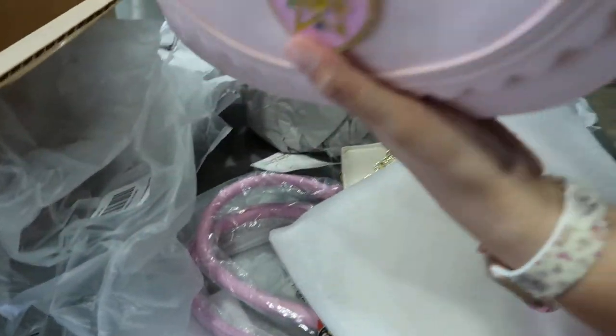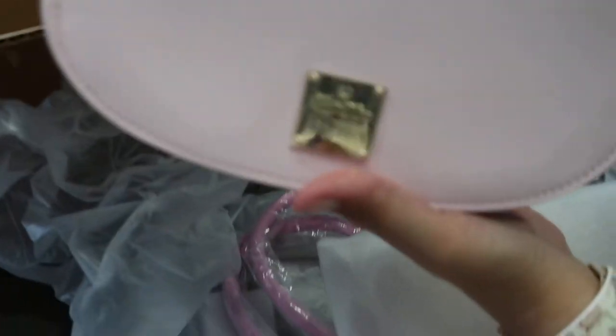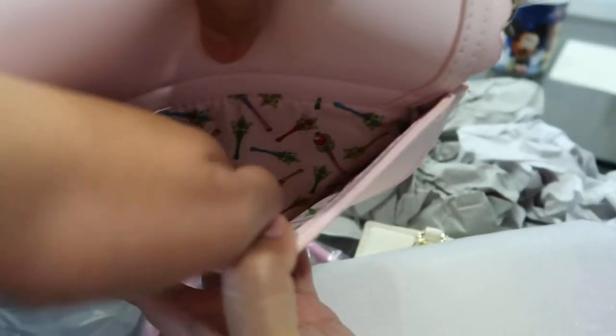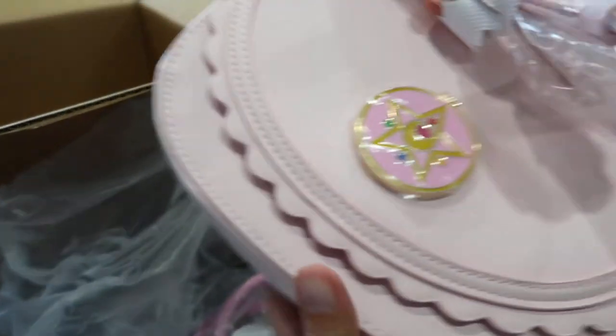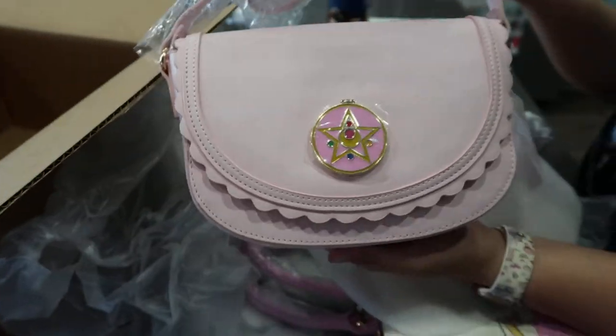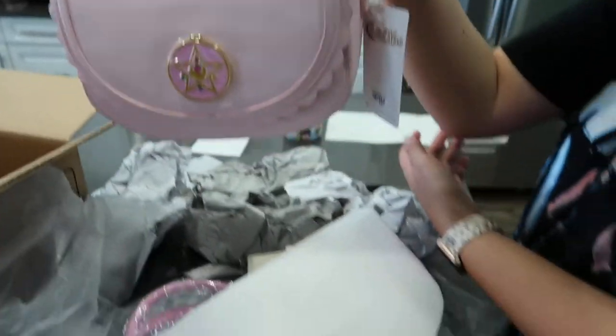I don't even know what to wear first. That's a nice handbag. Sailor Moon Box Lunch. Ooh, and it has a back pocket — so put your phone in. So pretty. I need to wear it. Yay. And then this one too.